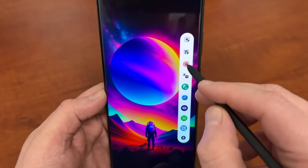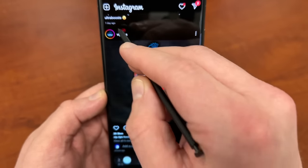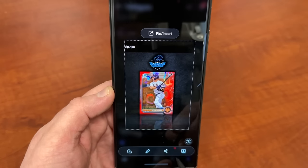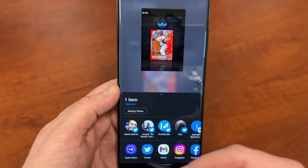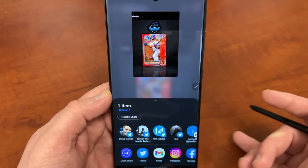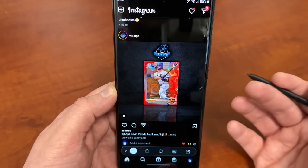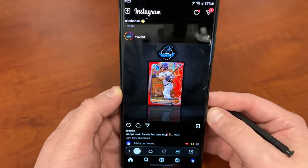I'll show it again — if I do Smart Select, I can go down here and tap Share and then share it to any of my friends on social media, Twitter. I can also use Samsung's Quick Share to share it with any of my other Samsung devices or my family's Samsung devices that are nearby. This is particularly awesome for social media, and it can also be very valuable for work — something I think a lot of people enjoy using on their Samsung device.